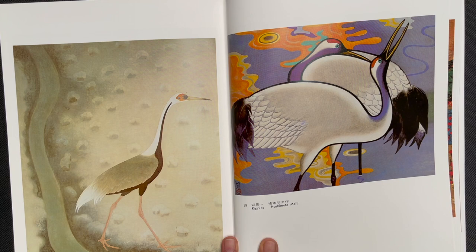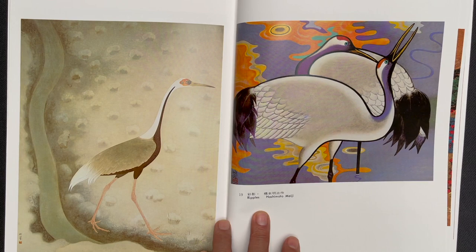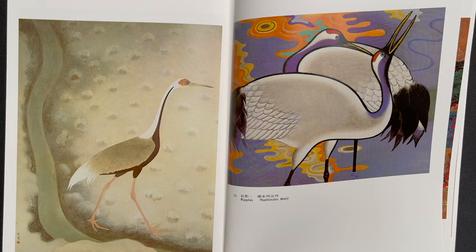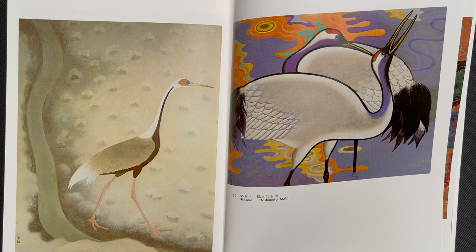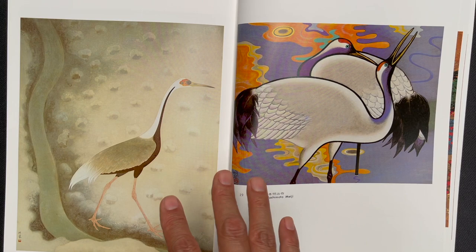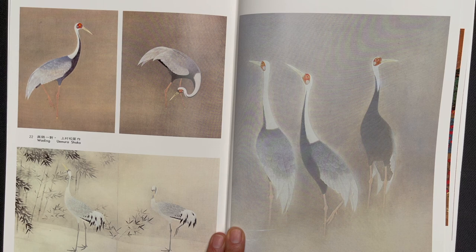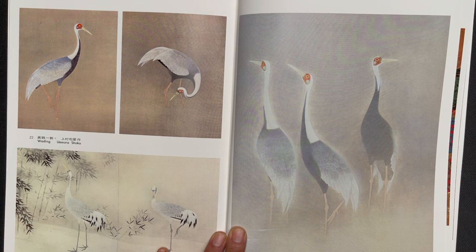We're getting into some very modern-looking pieces here. A nice thing about this book is it's not just focused on traditional styles — you see a variety of styles including ones that seem very modern. This one is called Ripples by Hashimoto Meiji, and this one is called Frozen Fields by Kanashima Keika — very different color palettes, one very vibrant and the other much more subtle and muted. Very lovely qualities in these three paintings by Uemura Shoko, with a very soft quality that highlights just the crane against misty backgrounds.